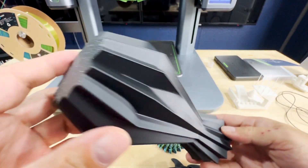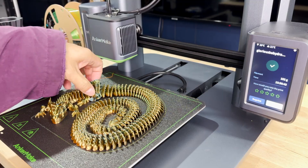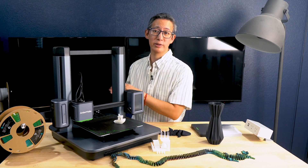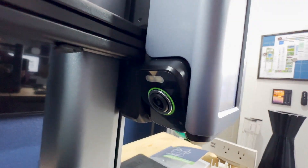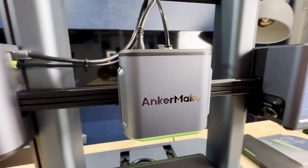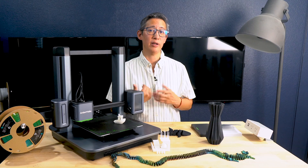Overall, after using this printer for the past couple of weeks, I'd say the Anker Make M5's print quality and output matches that of Bambu Lab printers. However, one major callout is the AI camera monitoring — a flagship feature highlighted by Anker Make. This was a disappointment: it failed to detect print failures multiple times, including intentional spaghetti messes. While the idea is great, the execution falls a little flat.